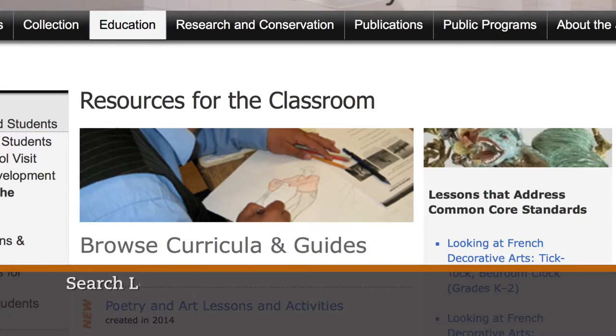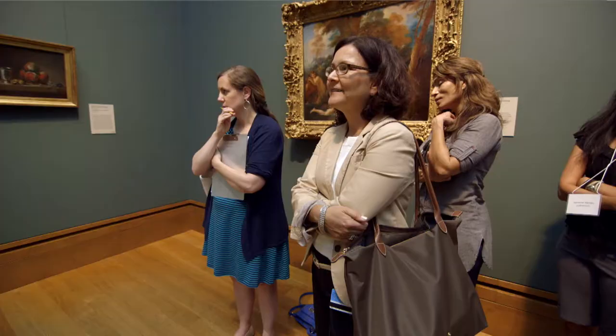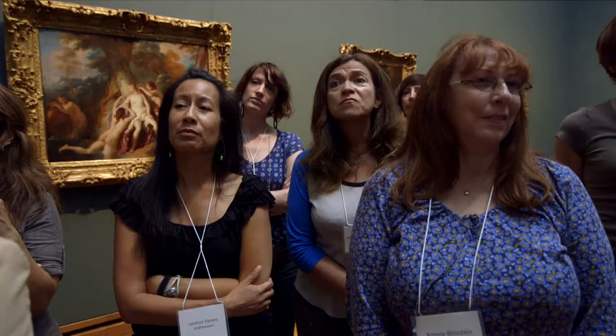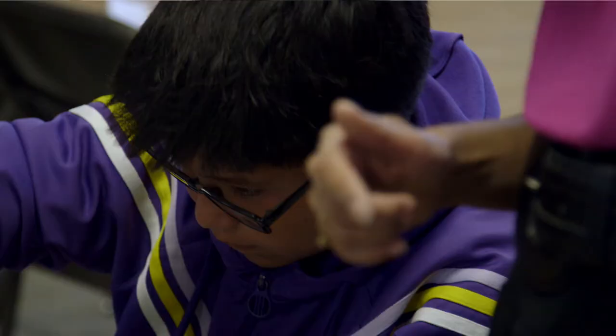For teachers to get these resources from the Getty, they're always free. We have over 200 lessons on getty.edu. My advice for teachers out there is to look at your local museums. Museums all across the country do a lot of integrated art lessons and museums want to give teachers as many resources and access as possible. It's just such an amazing way for students to engage in what they're learning in the classroom.